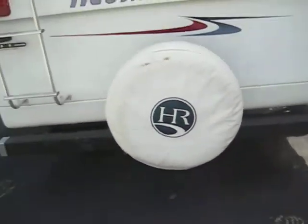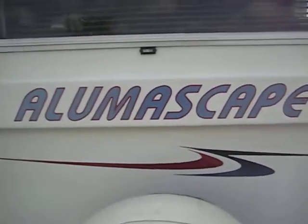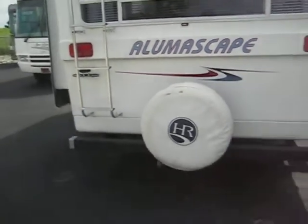This is a model year 2000 Holiday Rambler Aluma Skate 5th wheel. It's 29 foot with two slide outs.